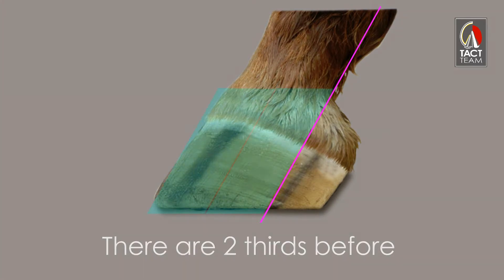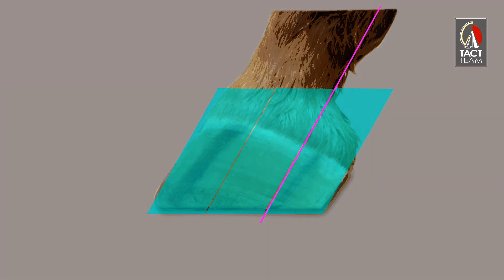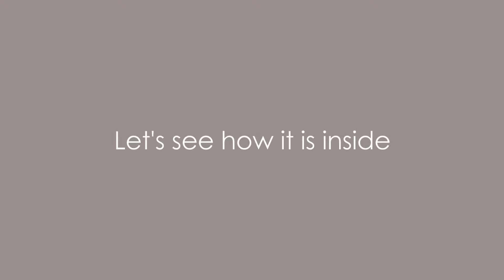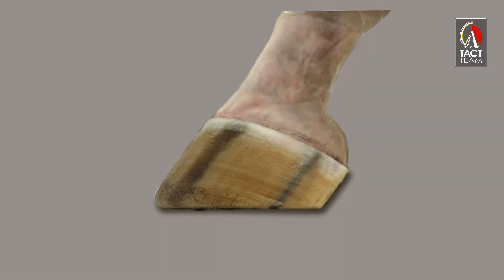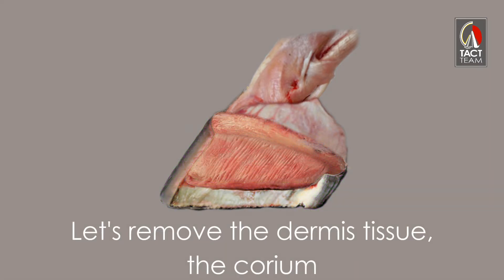There are two thirds before and one third of the foot behind the bone column, and most of that rear part is occupied by the heels. Now let's remove the dermis tube — the corium.